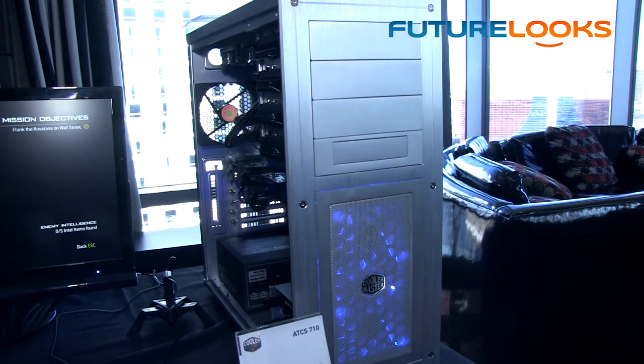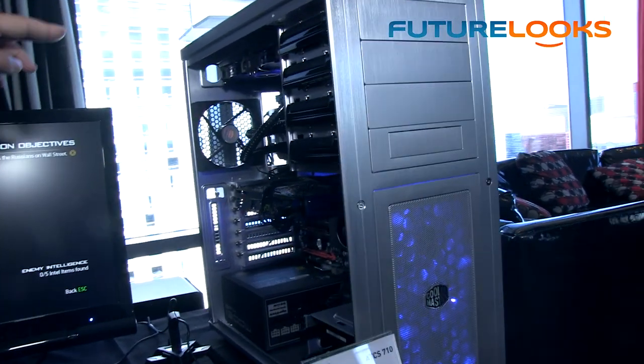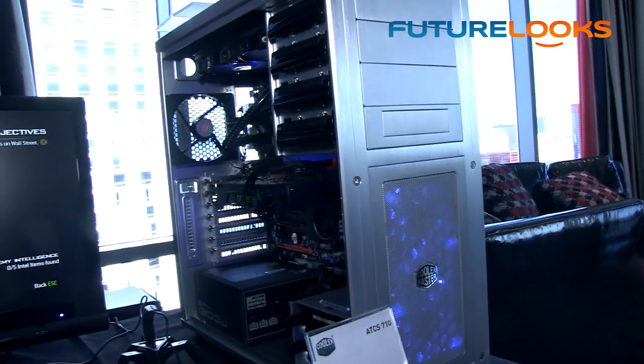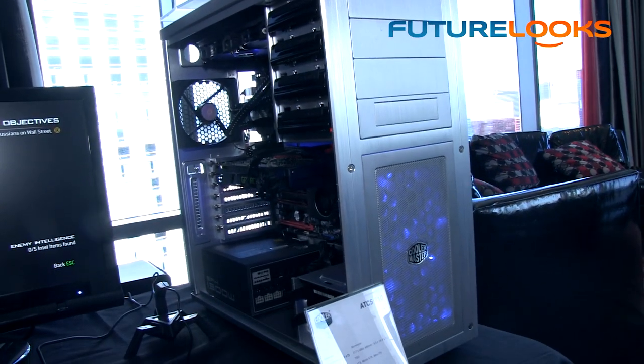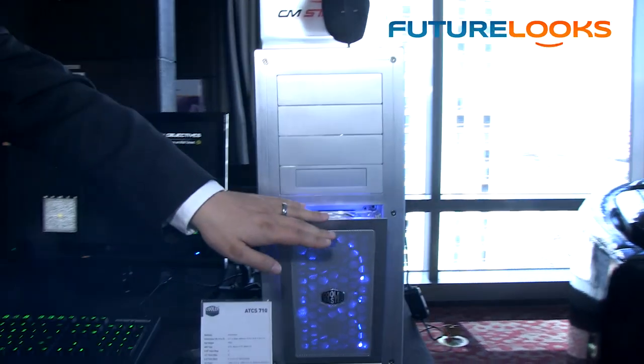We've added new features including extreme water cooling support — up there that's an Iceberg 240L. On the inside we have a fully modular hard drive base, and on the very front, to make it easier to clean, we actually have removable dust filters that pop out just like so. As for pricing and availability, we don't have exact dates but it'll be available sometime in Q3 or Q4, and it'll be affordable compared to most aluminum chassis on the market in this mid-tower size.